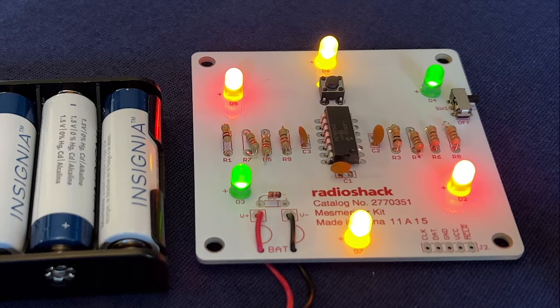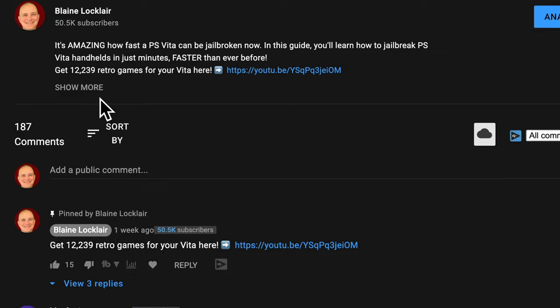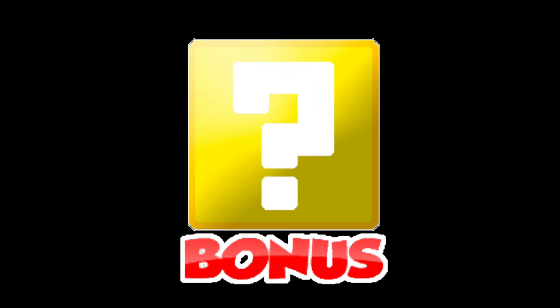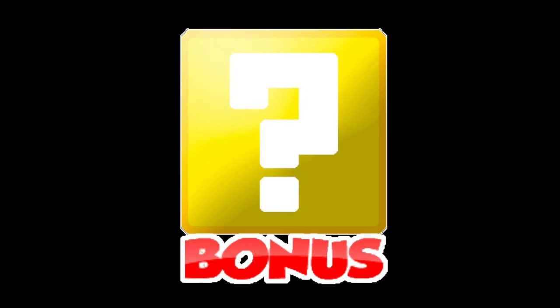I'll teach you what all of these things are and why you need to know them. It's time to fire up your iron, because we're starting now. Be sure to check the video description for the latest show notes and updates. You'll also find links to products and websites featured in the video, and be sure to stay through the end for bonus tips on dealing with the two most common soldering problems.